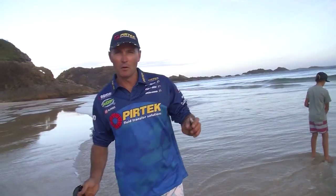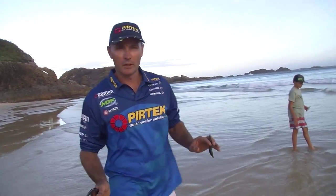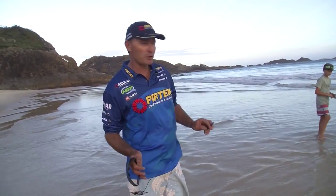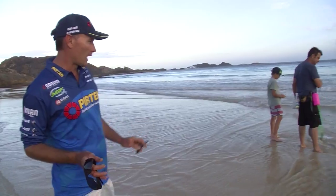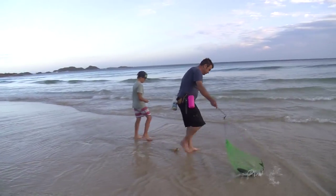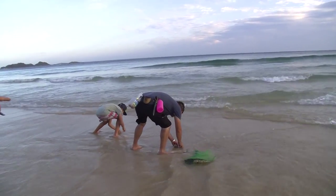Beach worms have got to be the best bait when it comes to beach fishing, especially fresh beach worms. I'm here with Cain and Harry, getting a few lessons on how to catch them. Cain is a dead-set expert when it comes to it — watching him here in motion, here we go.